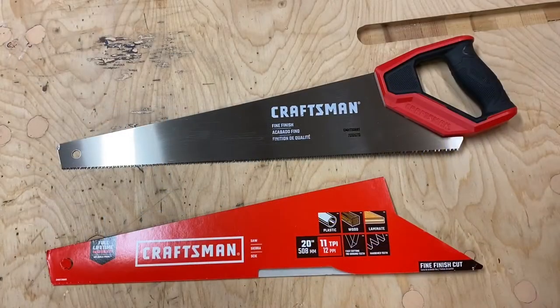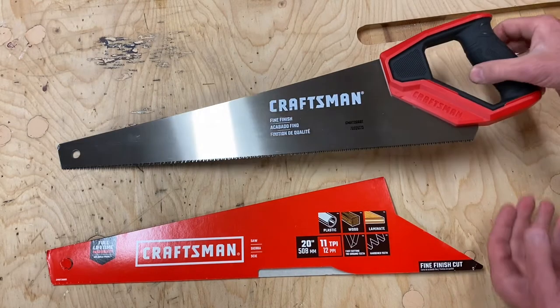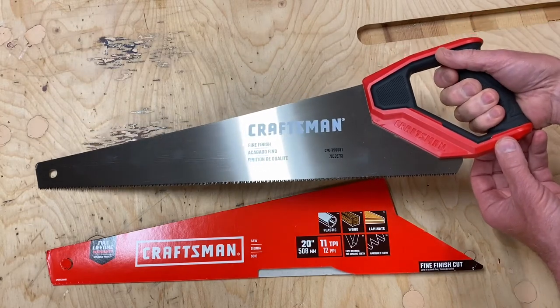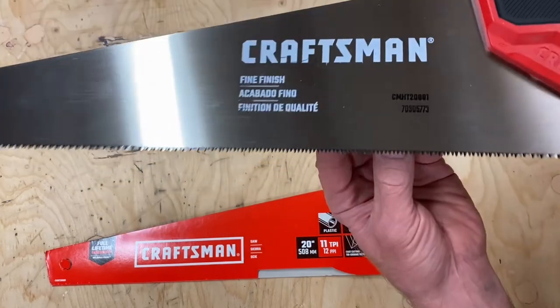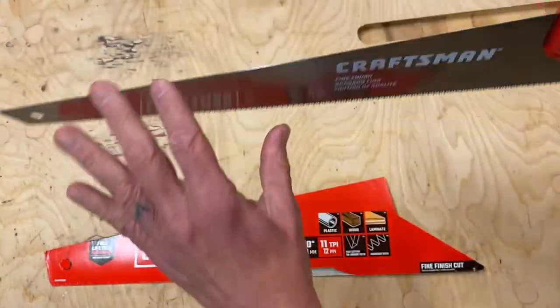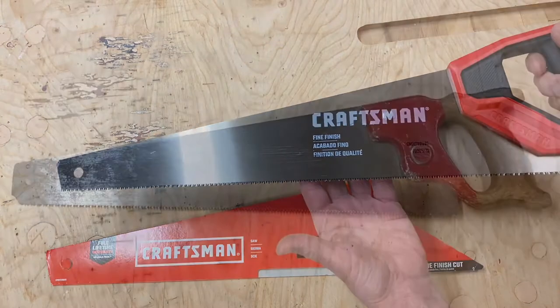The Fine Finish Cut saw by Craftsman is another reasonable choice for use by children. There are some drawbacks — the handle is a bit too large for most children to hold comfortably — but it does have 11 teeth per inch, the blade is fairly stiff, and it's a 20-inch saw, just like the Sandvik.